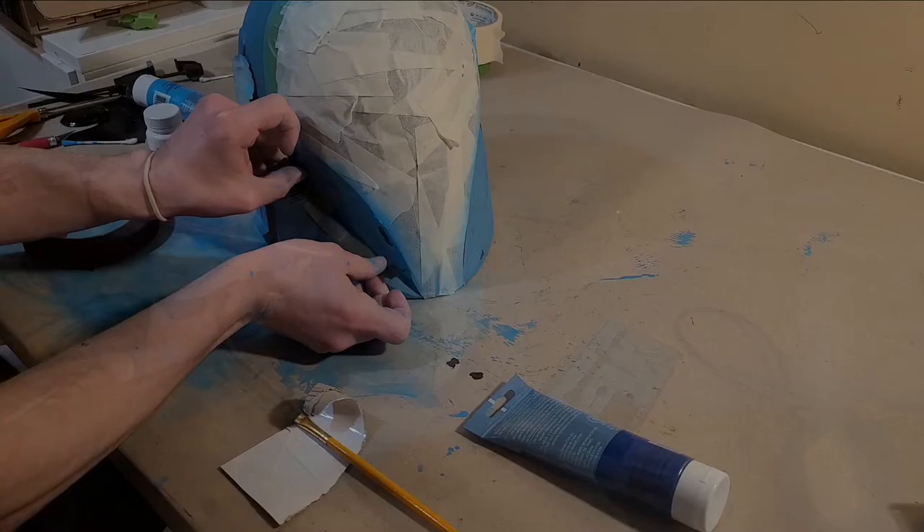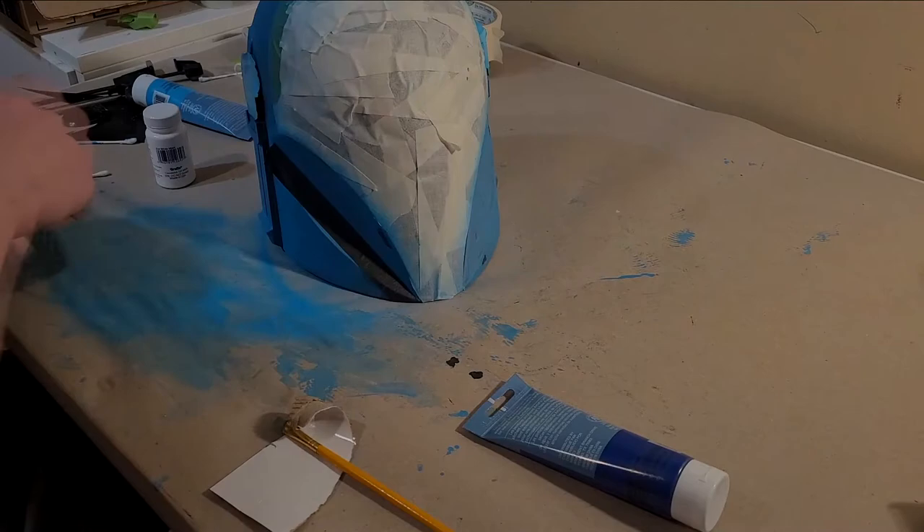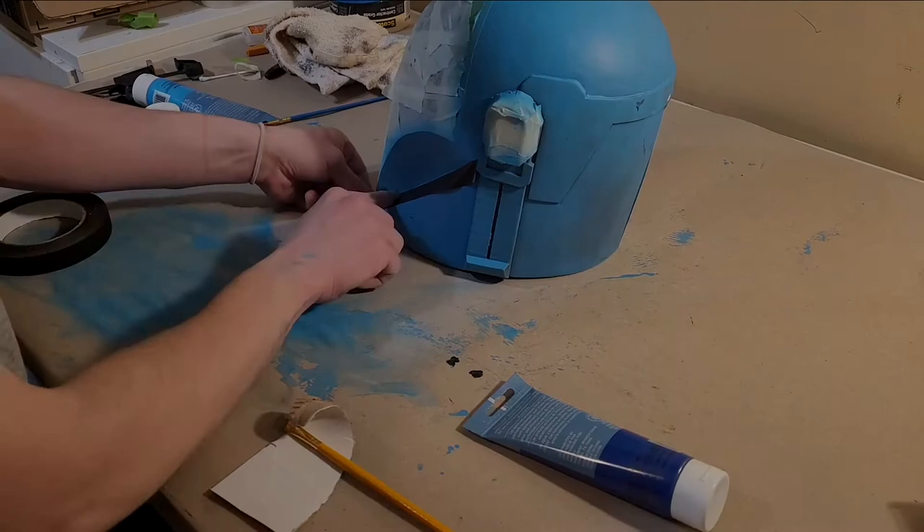After all these issues, I was able to get a somewhat consistent blue coat over the entire surface. Now I'm masking off the areas that are going to be painted dark blue. I painted everything dark blue by hand because I didn't want to mask off large areas of the helmet and risk peeling off the light blue paint. I was also worried about mixing the blue paint into the airbrush again.